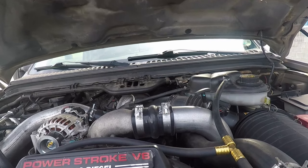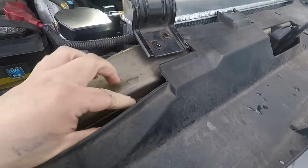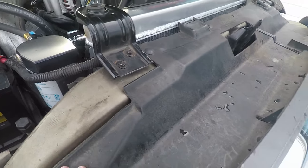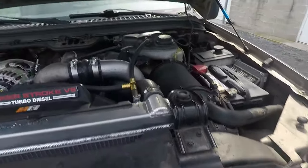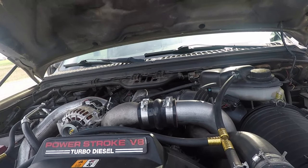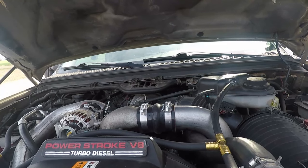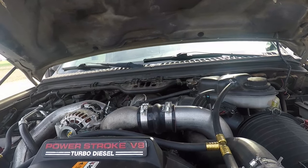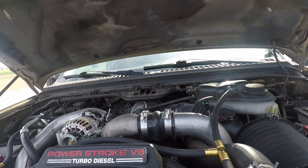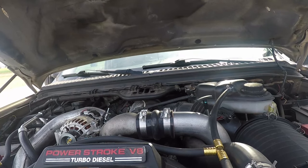We also looked at the intercoolers — you can peel back in these corners here and check the end caps. Apparently when the gasket blows out on the intercooler you can actually see it. We don't have any weird noises suggesting a big hole in the intercooler, but if you suspect an intercooler issue, there are some really affordable all-metal intercoolers that are drop-in ready. Links are down in the description.